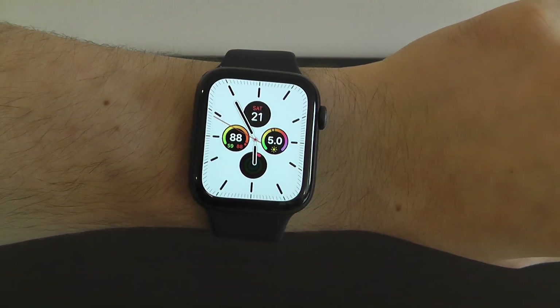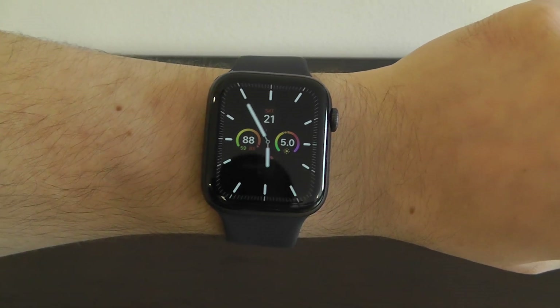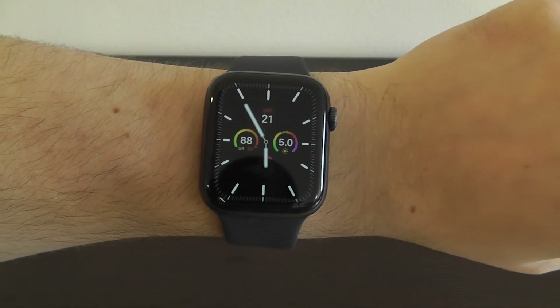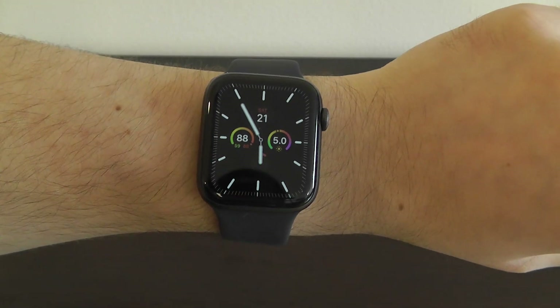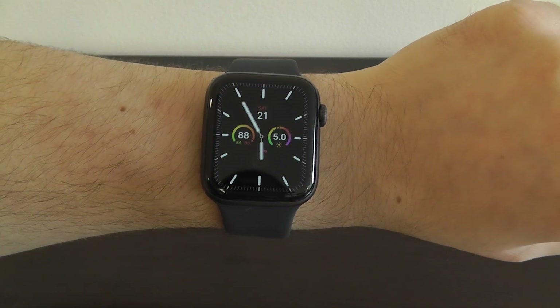Thank you for watching my video on the best hidden features for your brand new Apple Watch Series 5. Hopefully you guys found this video valuable and found some great new hidden features. Be sure to give this video a thumbs up if you found it valuable, and share it with your friends.